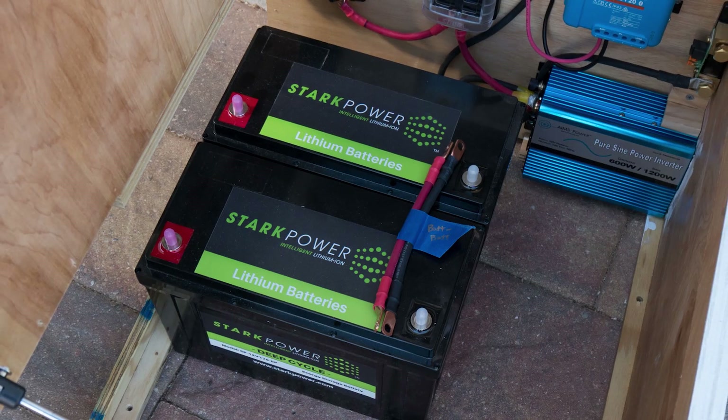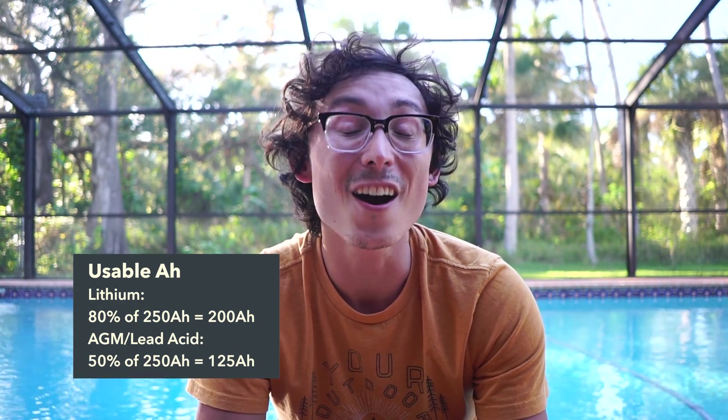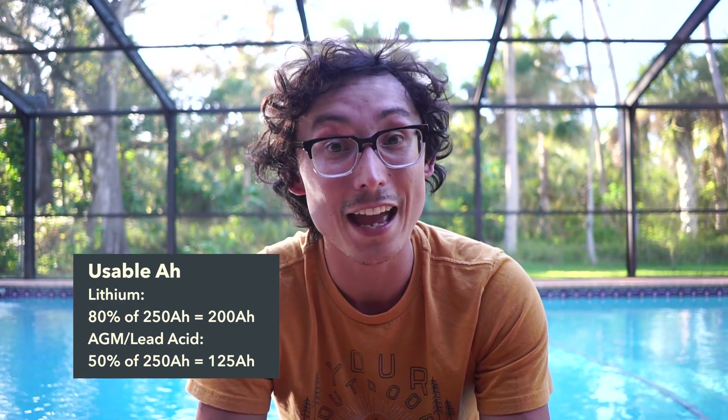The heart of our electrical system are our batteries. We're using two 125 amp hour lithium batteries from Stark Power. The important thing to note is that they're lithium batteries, not AGM, not lead-acid. Lithium batteries are far more efficient — they charge faster, have a longer lifespan, they're half the weight, and you can deplete them more without damaging them. With AGM and lead acid batteries, depleting them more than 50% is bad for the battery's health. Lithium batteries can safely be depleted to 20%, so our 250 amp hours of lithium is effectively 200 amp hours before we might start damaging our batteries. If this was AGM or lead acid, we'd only be getting 125 amp hours. That's a big difference.